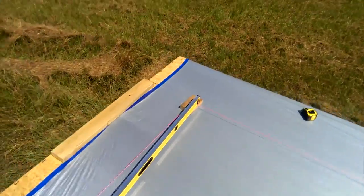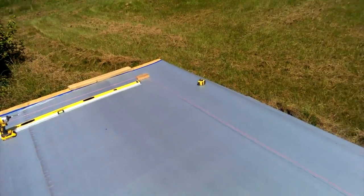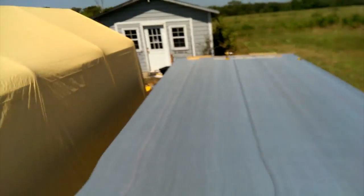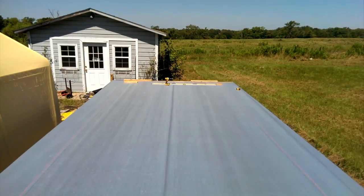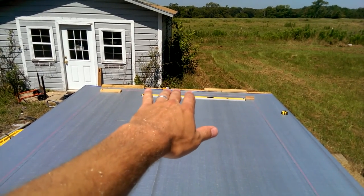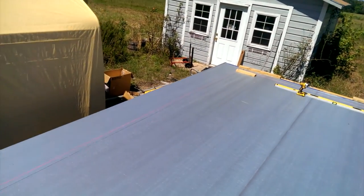So you've got to make sure and get the trailer nice and level. What I've done is I've got blocks at each corner — block there, block there, block there, and block there. Then I've got a high-tension string going across, pulled extremely taut, and then I've got my little line level. I've already gotten it level, but I've got it level running lengthwise both ways and also across.